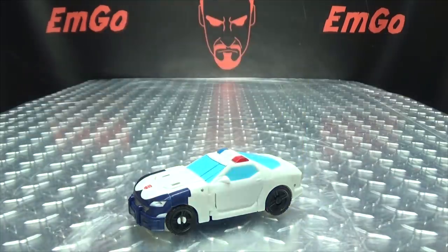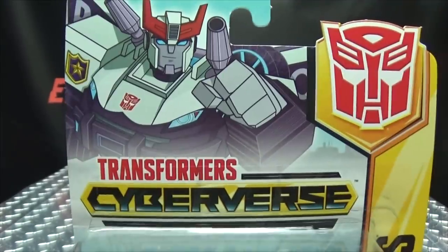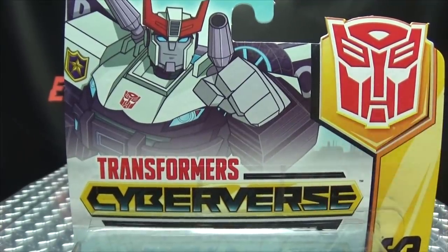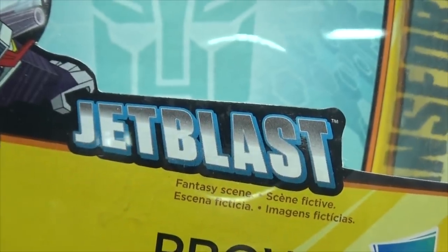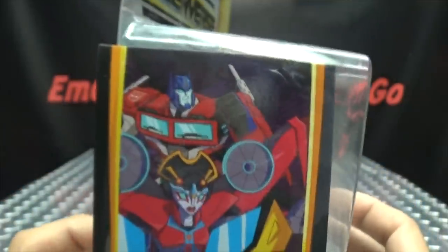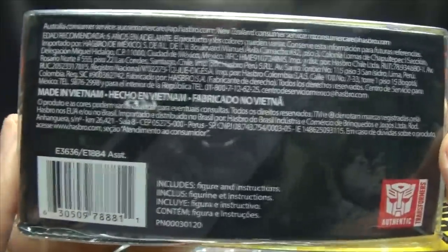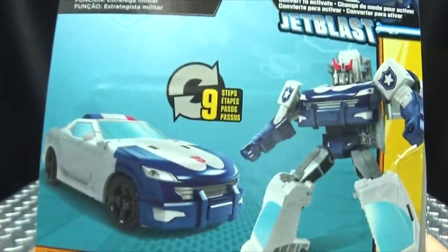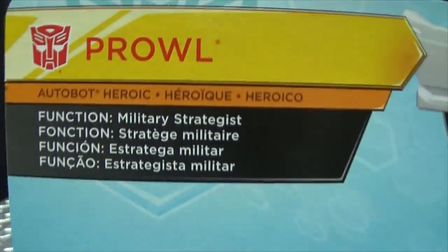First and foremost, as always, we'll take a quick look at the packaging. Right on top here we have a nice image of Prowl looking like 'hey, you be careful out there,' and down here we have Prowl again with his jets blast. His name is Prowl, we have Autobots here on the side, he's a Warrior Class. On the bottom we have words and barcodes. On the back of the box we have your obligatory product shots. All you need to know about him is he is a military strategist.